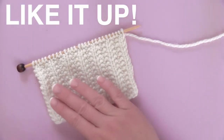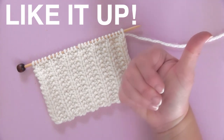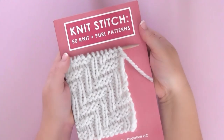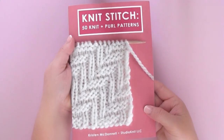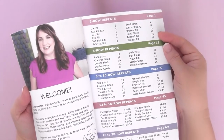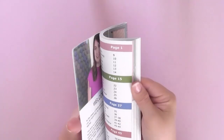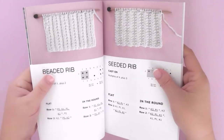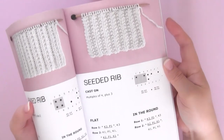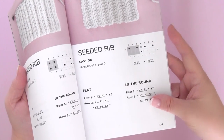If you are excited to give the Seated Rib Stitch a try, please like this video — it really helps me out here on my channel, Studio Knit. This is an easy two-row repeat pattern found in my new Knit Stitch pattern book. If we open it up to page 14, you'll see that we have both the photo and a knitting chart, along with instructions to knit it both flat on straight needles and in the round on circulars.